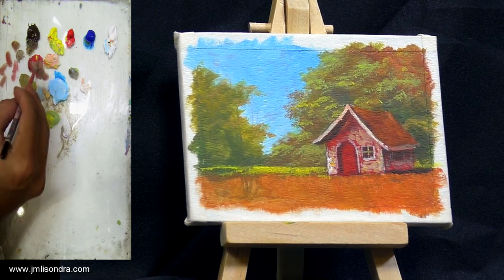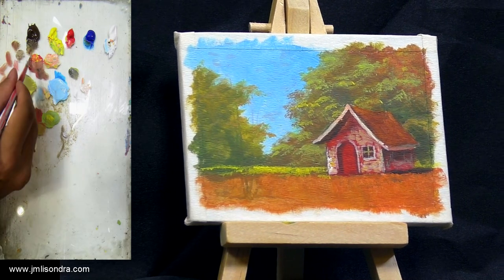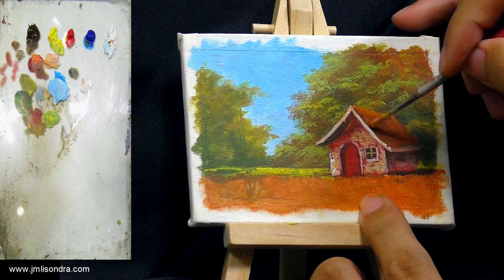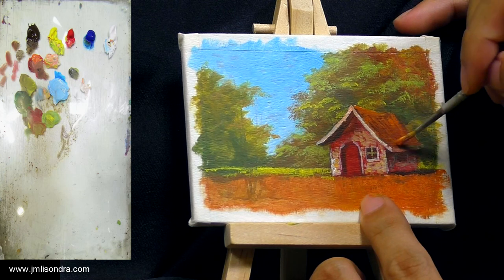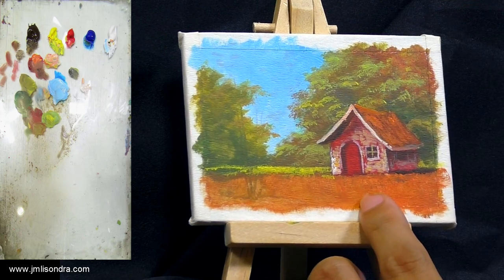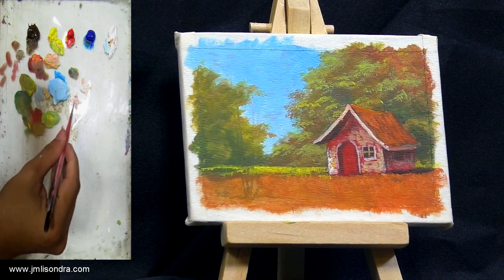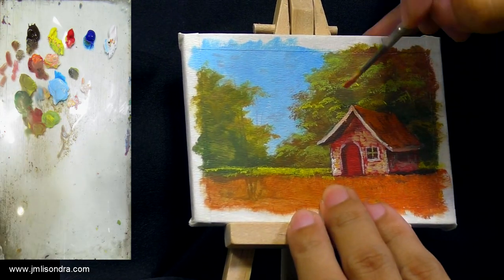Even on the roof, I'll try to make it red-orange, something like that. A little bit of orange also on the roof.